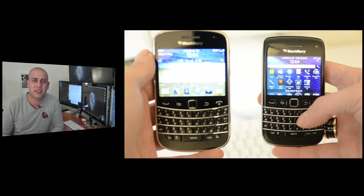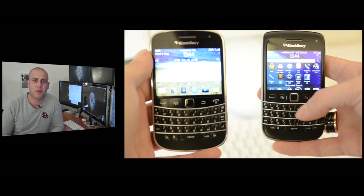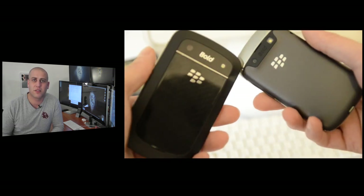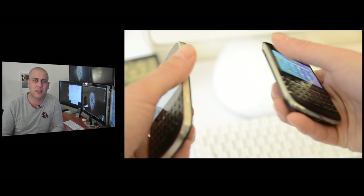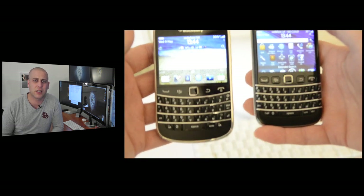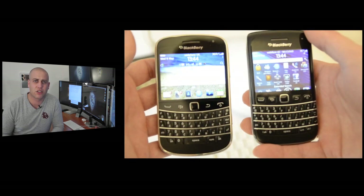The BlackBerry Bold 9790 really is the little sister or little brother to the flagship model, which is the BlackBerry Bold 9900. In terms of the differences between the two, they're fairly similar, but the Bold 9900 definitely has a superior build quality and is also slightly larger, giving it a much easier to use keyboard and also a nicer, slightly larger screen.